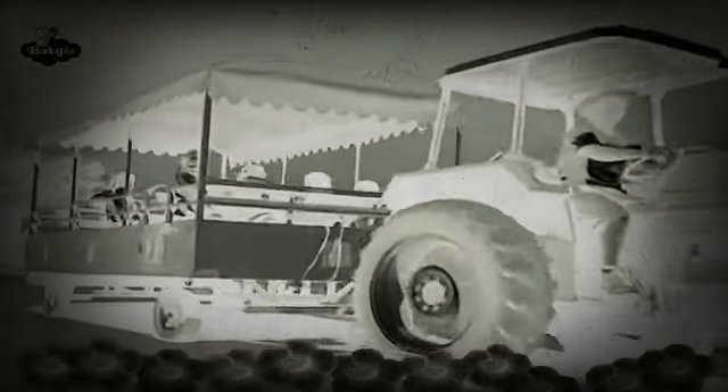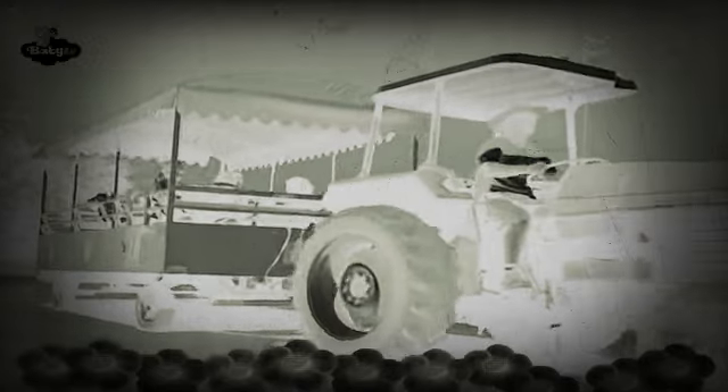We want to go and see the chicks hatching from the eggs. Yellow and sweet, the coop is quite far, far away. The red tractor will take us all the way over there.